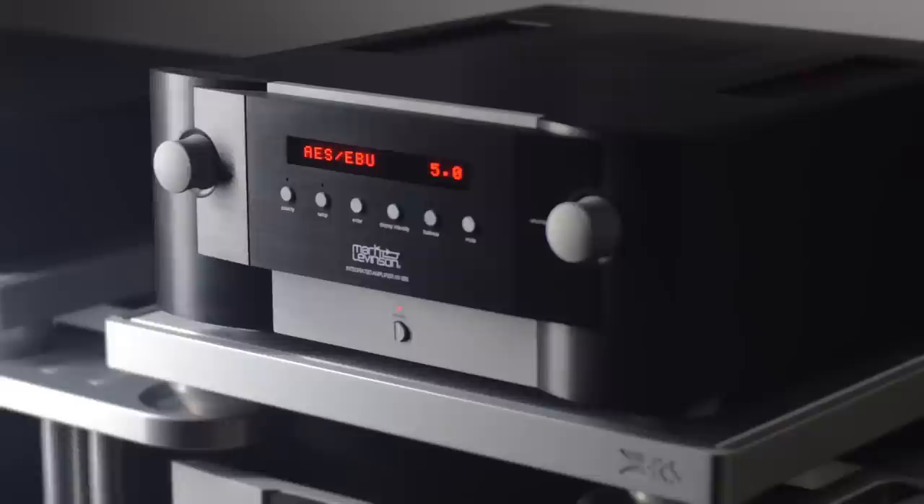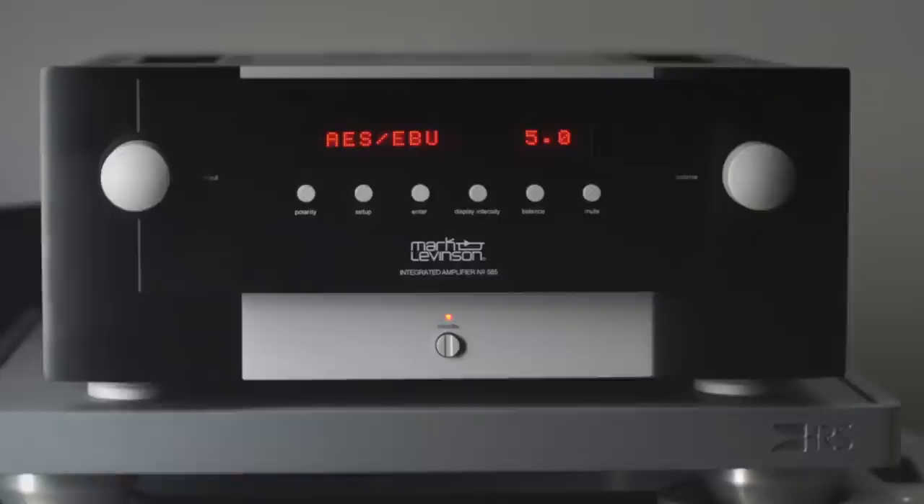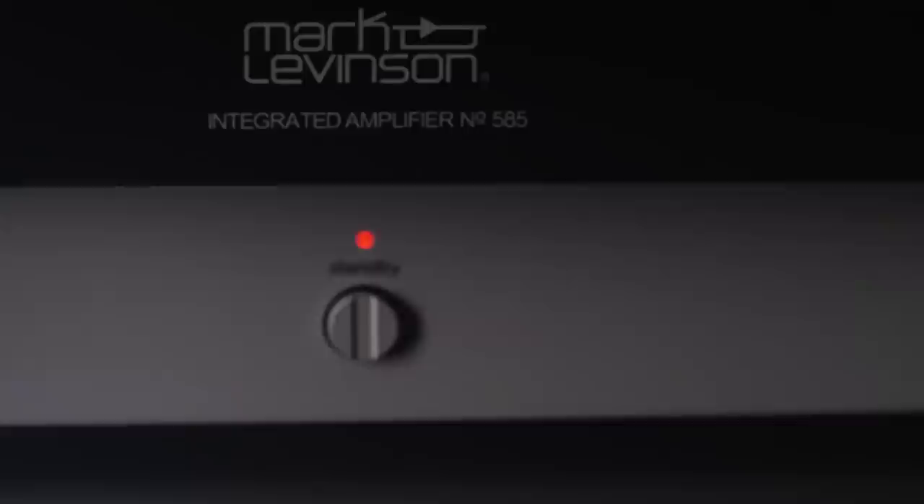The number 585, like all Mark Levinson equipment, is designed to the highest level of fit and finish. We design structural materials to be uncompromisingly thick and heavy, resulting in the solid, heirloom feel for which Mark Levinson is known. Our front and top surfaces are always free of visible fasteners, keeping these prominent surfaces clean and uncluttered. We laser engrave the front panel markings, and these high-end processes provide the highest quality of indelible marking.